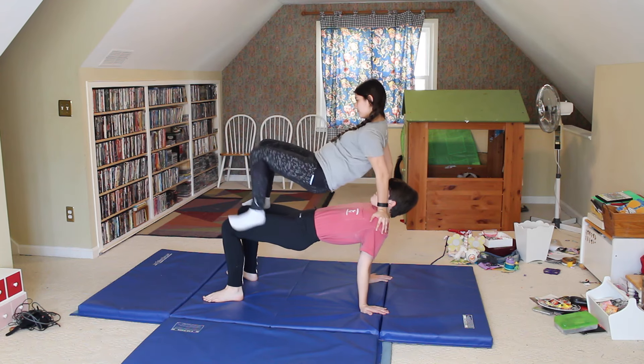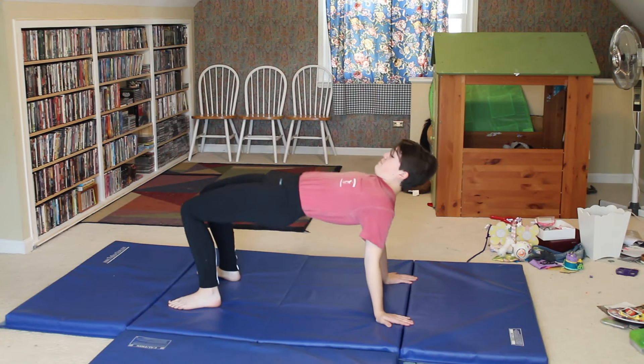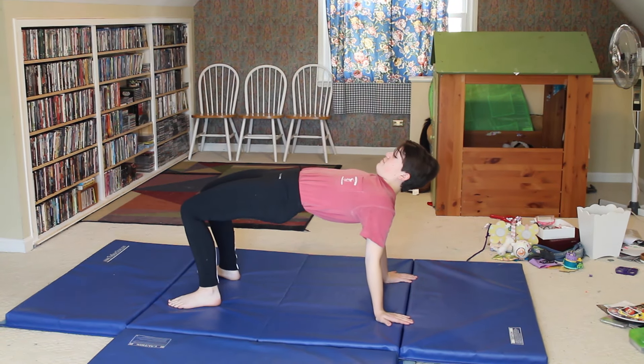The second two-person trick is this one — it's pretty simple. You're just doing two crab poses on top of each other. The most important thing to remember is you both need to be strong, and you can't just bail out of the skill because you'll both get hurt. You should have the stronger person on the bottom to be the base.